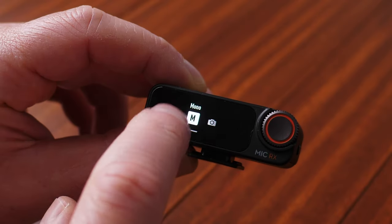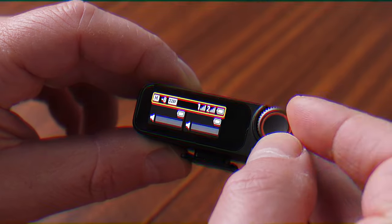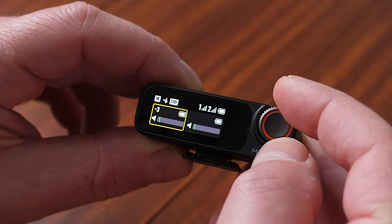As for the receiver, we have a beautiful and intuitive OLED touchscreen that gives us access to all required settings for the receiver and the transmitters.